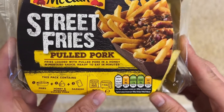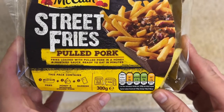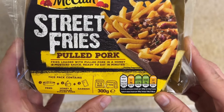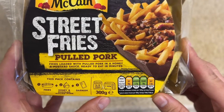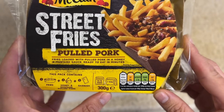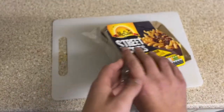I think this is per 300 grams, so per pack basically. We've got 510 calories, 18 grams of fat, 2.7 grams of saturates, 11 grams of sugar, and 1.5 grams of salt.